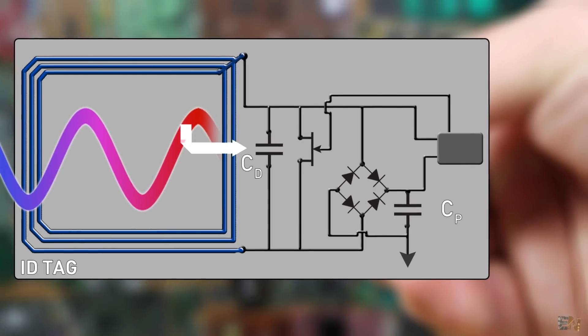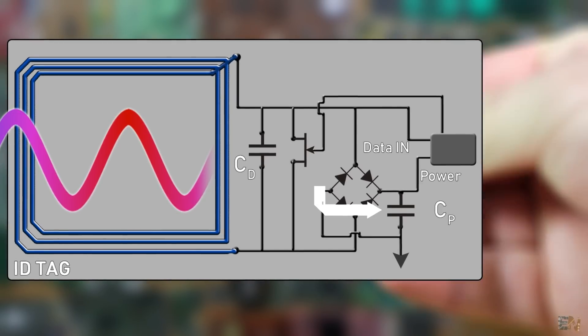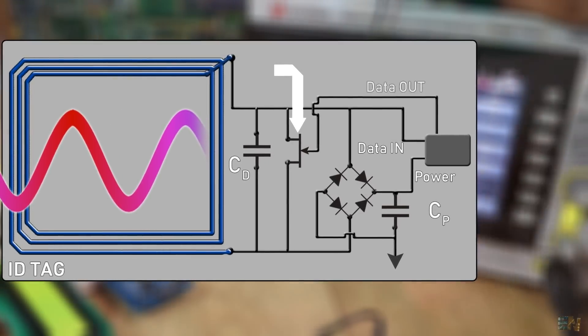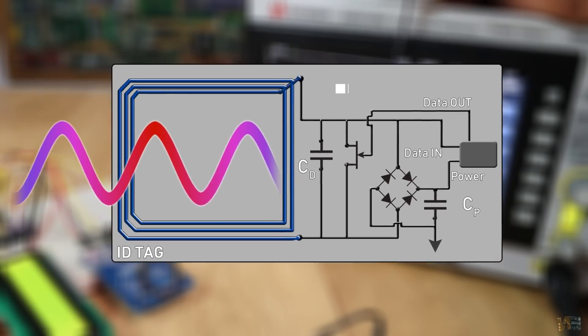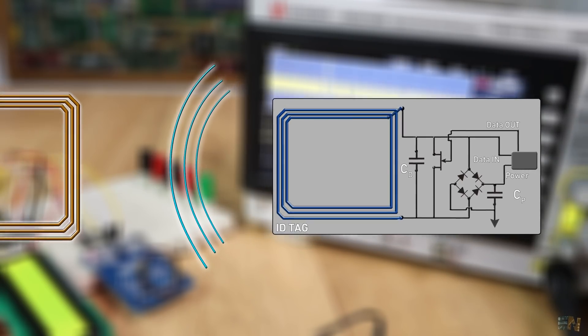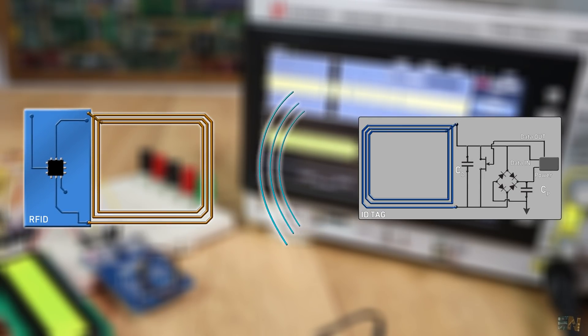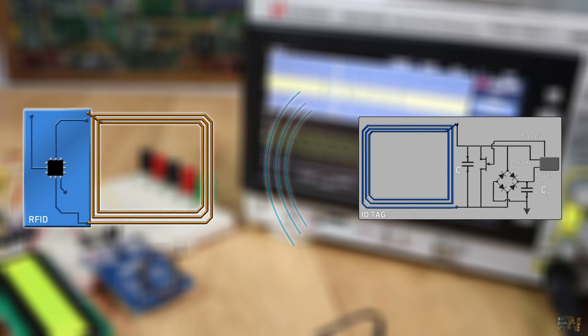The output of this capacitor will be the data-in. The output of the larger one provides the power. Finally, we add a switch connected to the data-out pin. This data-out will modulate the response signal and use the power stored in the power capacitor to send another signal back to the RFID module. That signal carries all the data inside the ID tag — and that's how we read the information on this plastic RFID card.